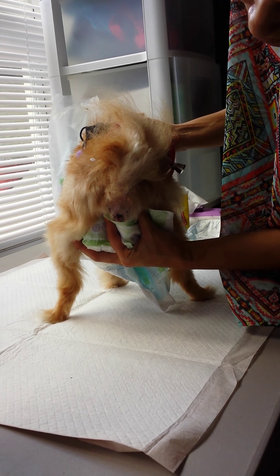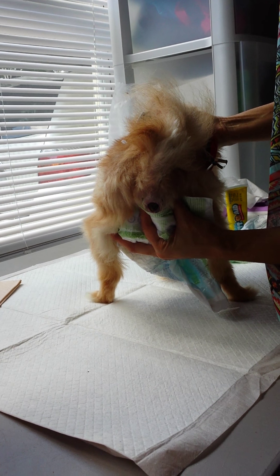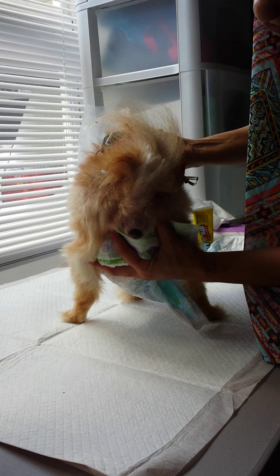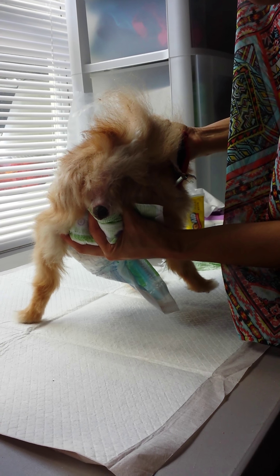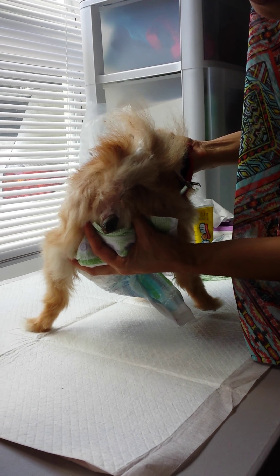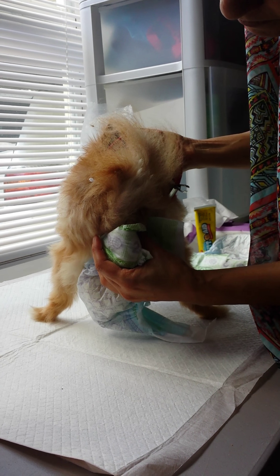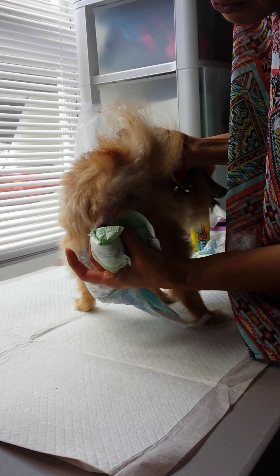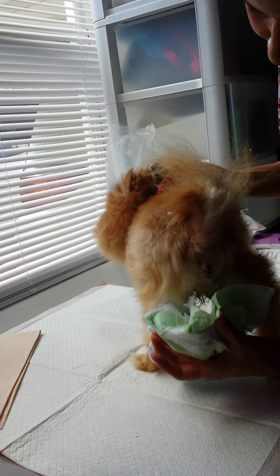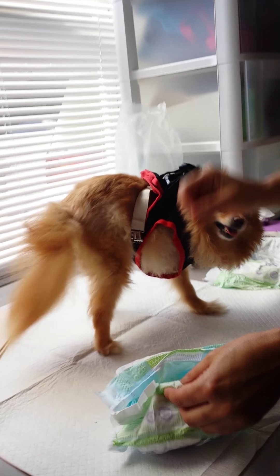So I always change her outside on the grass or on top of a pee pad, because every time you take the diaper off, you need to express her a little bit. And for her, when you express her, she pees. And I just use the diaper, and I grab each side of her anus right here, and you'll see she's starting to pee because she knows what's going to happen.